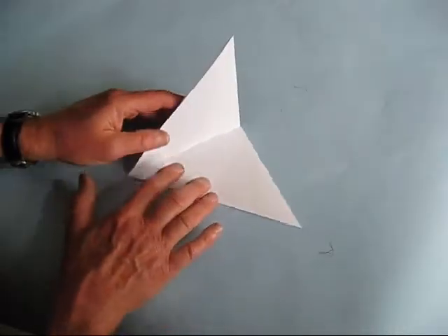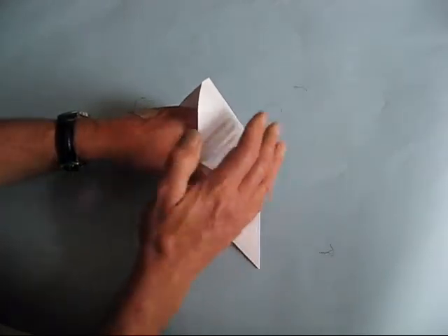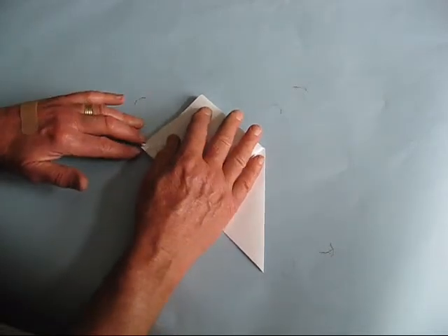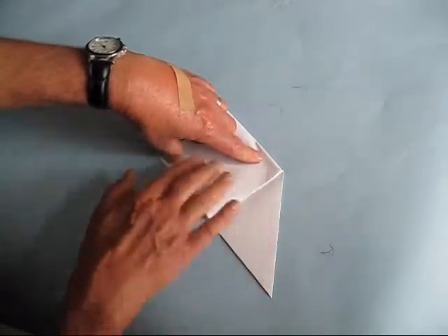You're going to open this up so one of these triangles stands up and the other's flat on the table. Put your fingers inside all the way down to the bottom, take your hand and lower this paper down over your hand and pull your hand out. Line up all these corners, make sure that they're lined up, and give it a really good crease.